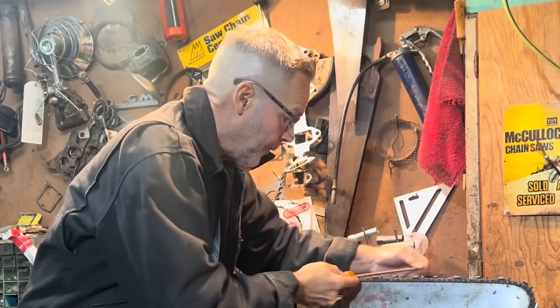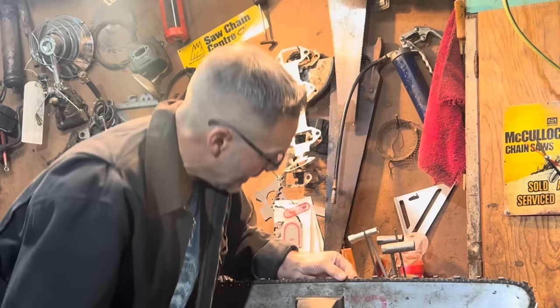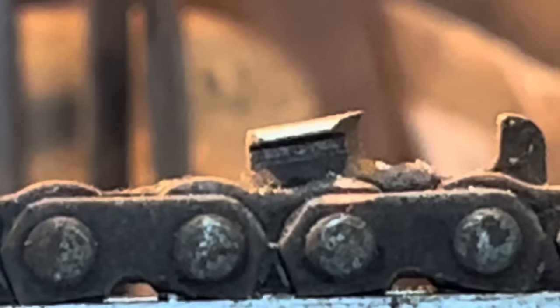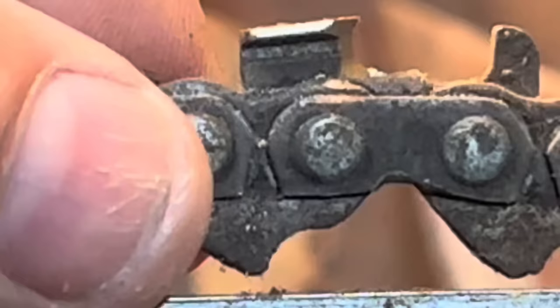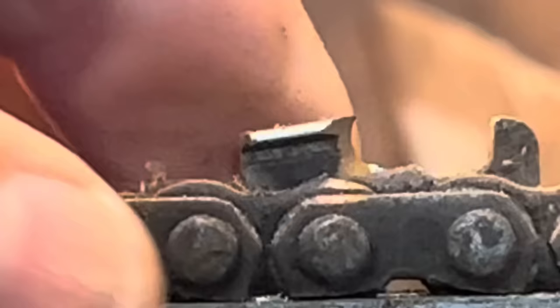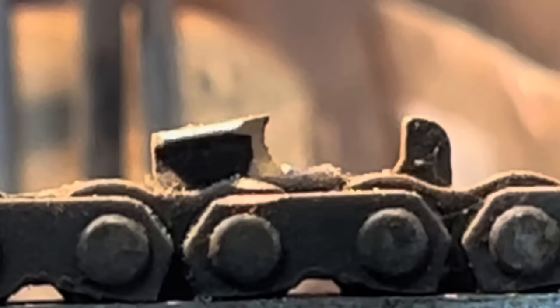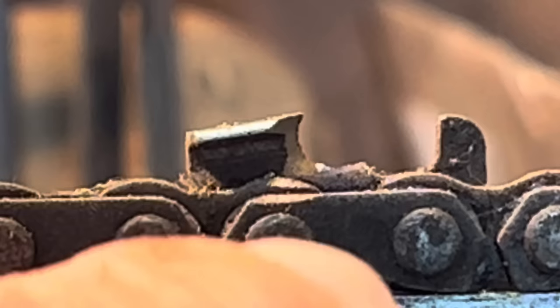There's nothing wrong with that, friends. But the more you have to go down, the more you'll gash into the plate. It's important to get a hook. This that I just created - there's nothing wrong with what I just created here, and I stayed in his groove. There it is, that's what I just created. So there's nothing wrong with that.